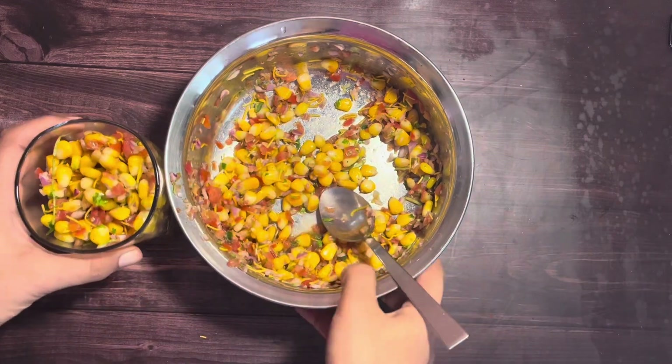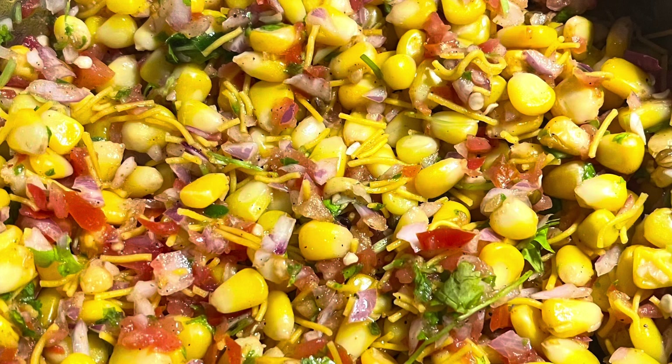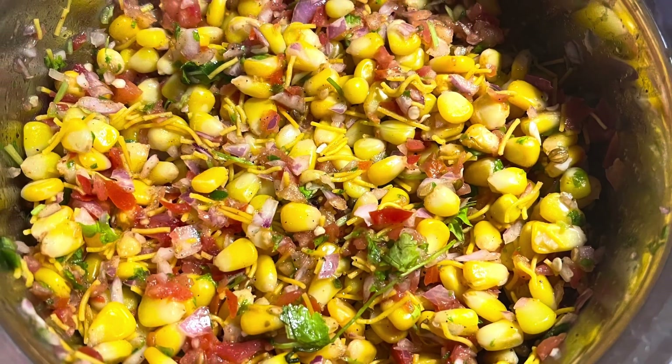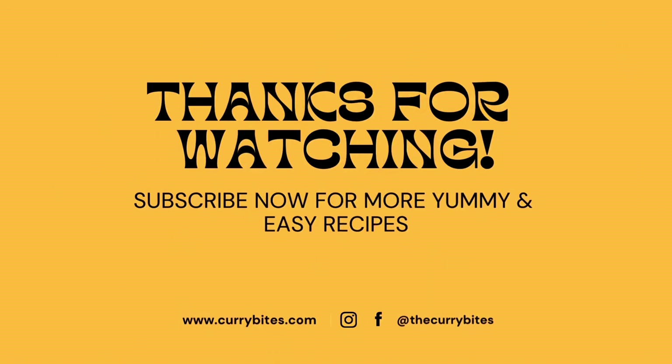Hope you found this video useful. Do give this recipe a try and share your feedback. Like this video if you found it useful, and subscribe to my channel Curry Bites for more future recipes. Thank you for watching.